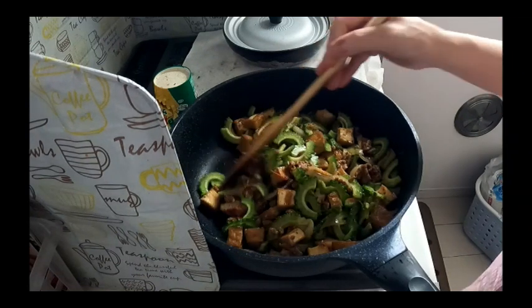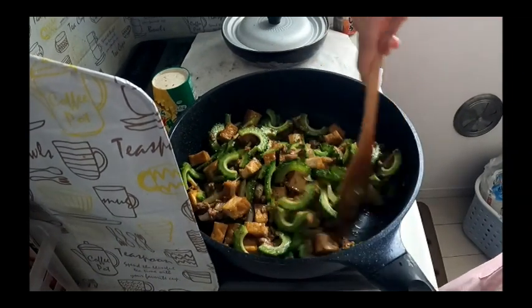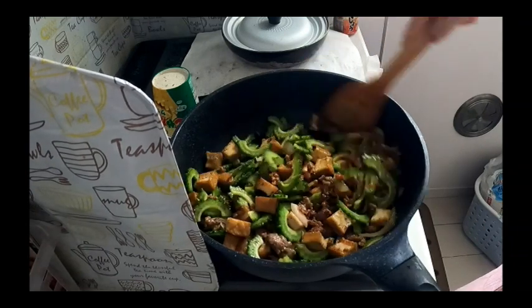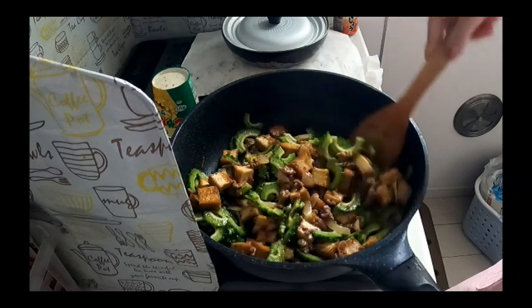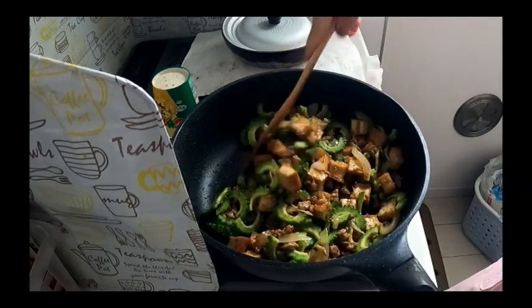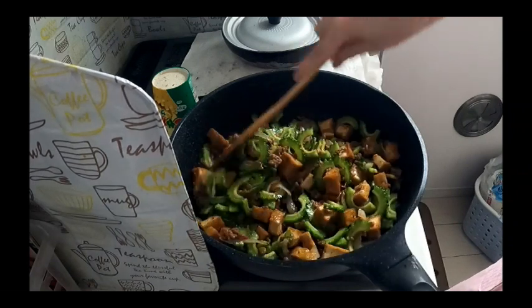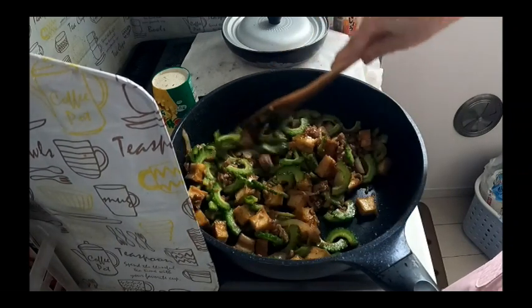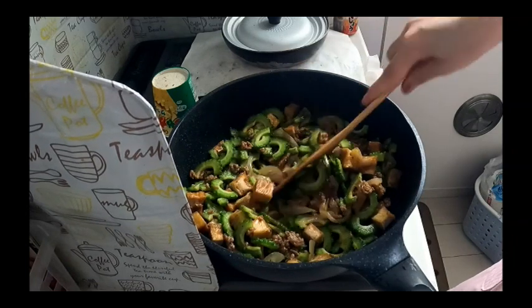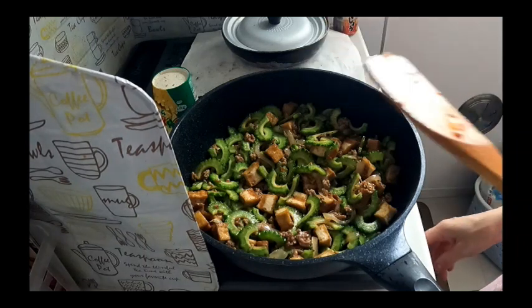If you're a family member, you can add some tofu. Tofu, healthy din naman ang tofu, diba? Para marami yung ulam, healthy na marami pa, o diba? Ayan, ganyan muna natin ang pag-luto.